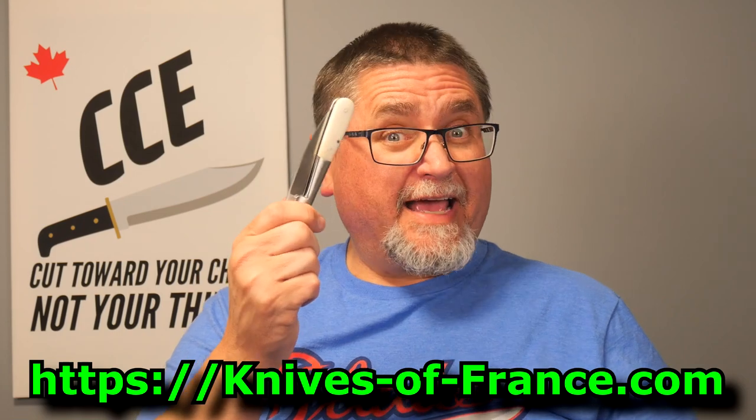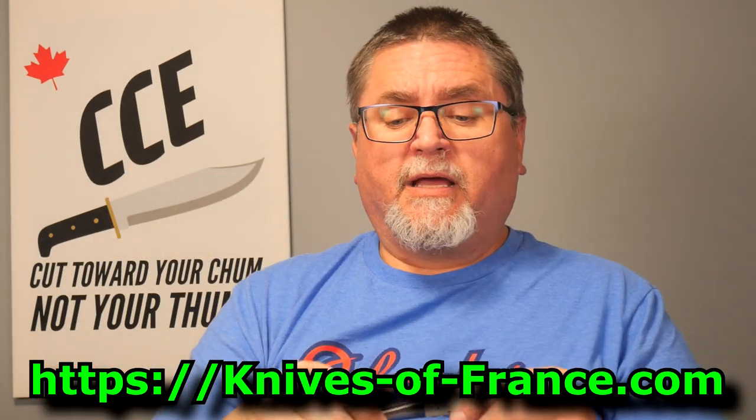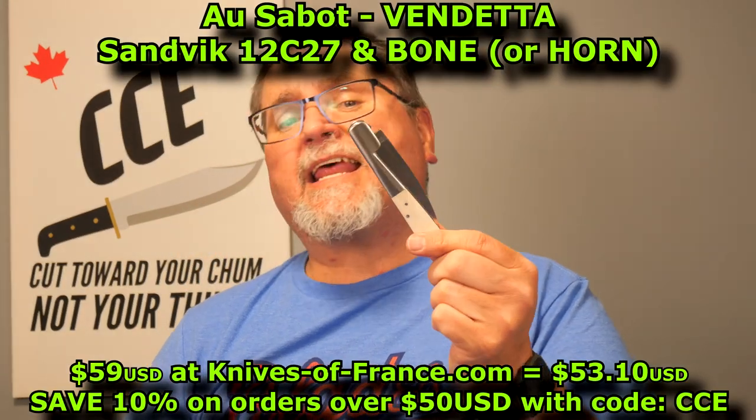Hi friends, welcome to Canadian Cutting Edge. I've got another French knife for you. This comes from KnivesOfFrance.com, which is a knife store in the United States. But this knife was made in France by Osebeau, which is a small knife company — literally a handful of people that hand make classic knives in the French style of regional knives. This is the Vendetta.